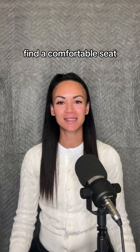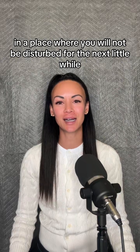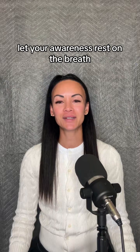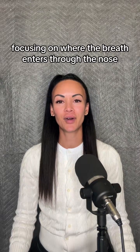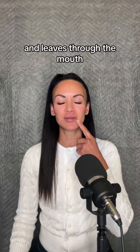Find a comfortable seat in a place where you will not be disturbed for the next little while. Let your awareness rest on the breath, focusing on where the breath enters through the nose and leaves through the mouth.